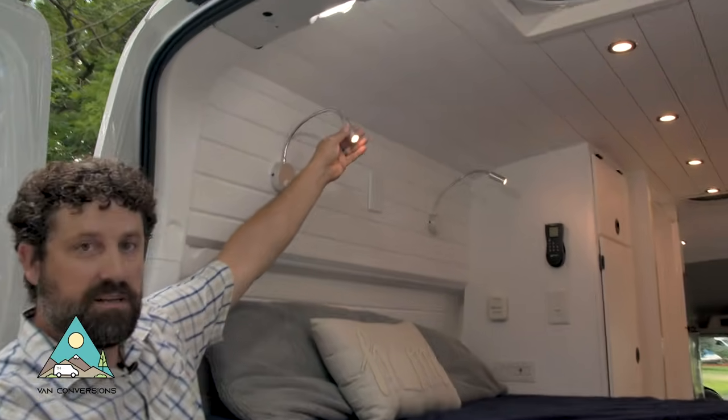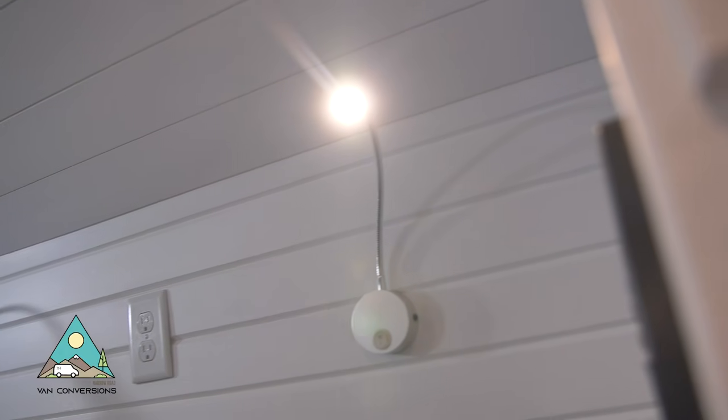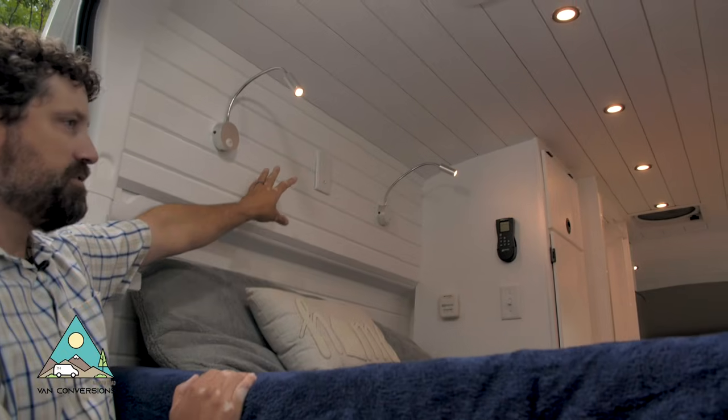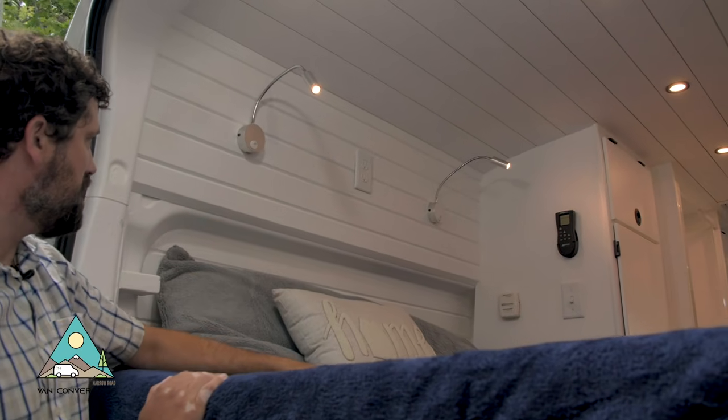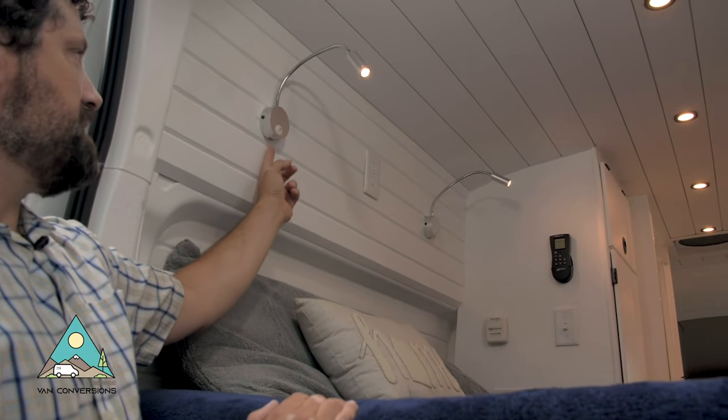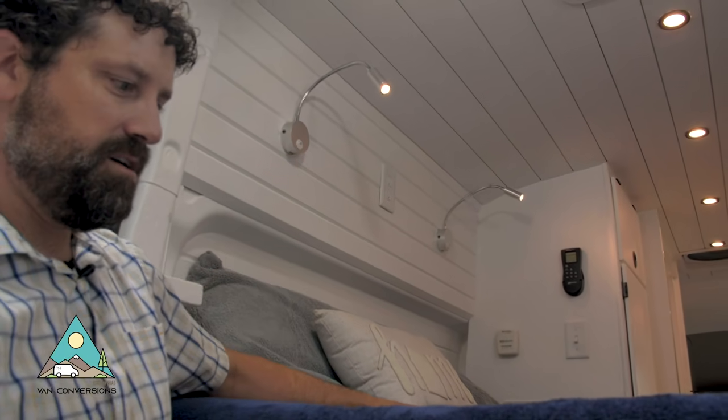We've got a couple of reading lights up here for nighttime reading. We've got AC power outlets for charging your laptop or anything else. Also, these reading lights have USBs in the bottom for charging your phone.